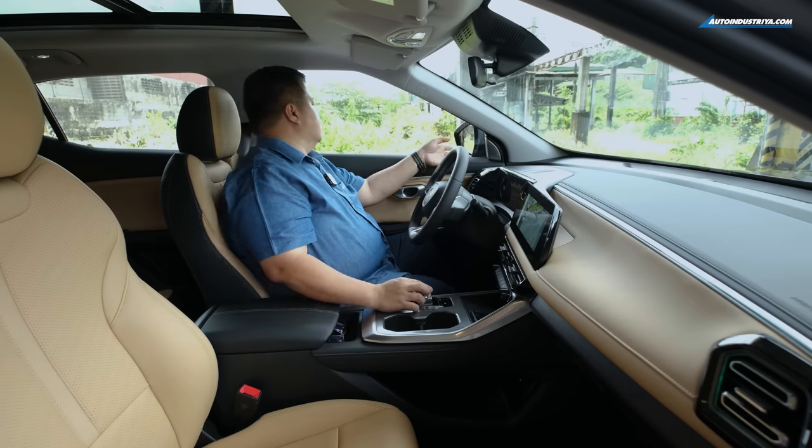The ride actually turned out very nice. It's not going to be as comfortable as some others like the Honda HR-V, but compared to the Coolray it's right up there, which is already saying a lot. The Coolray has been our benchmark for this segment for almost four years now since its Philippine launch in September 2019. Based on everything we're experiencing, this is the new hotness.